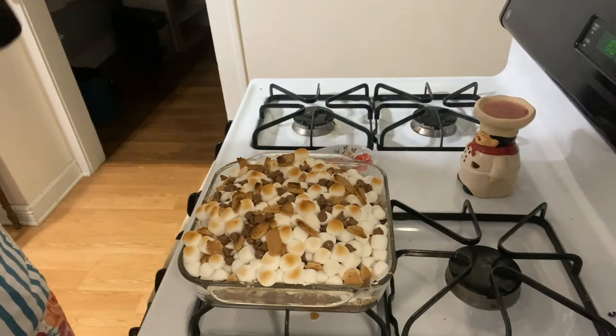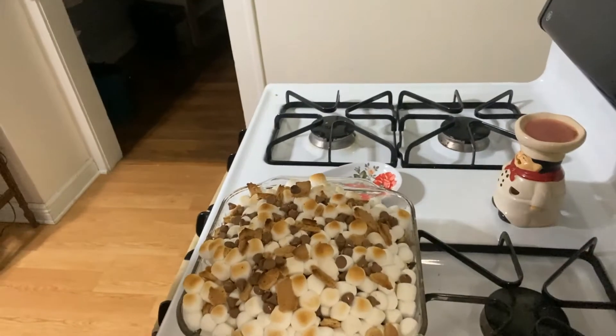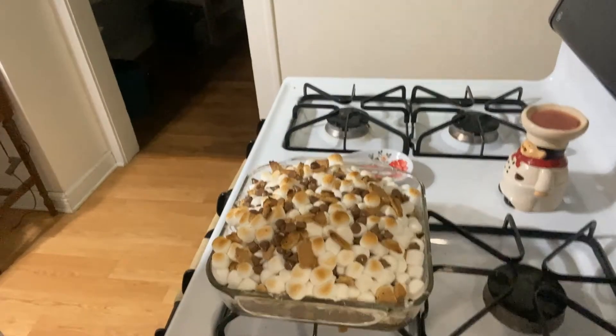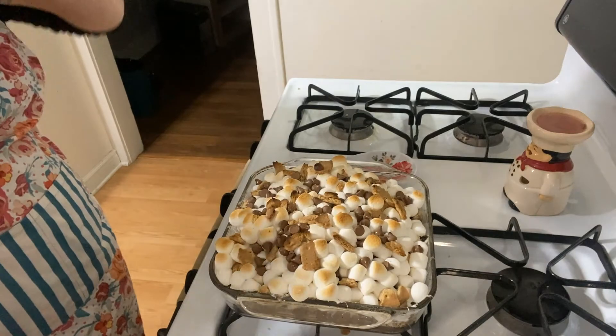And there they are, just out of the oven. The marshmallows are nice and toasty brown. Let them cool for just a few and then I will cut up one for me and the hubs to enjoy, but I'll be right back.